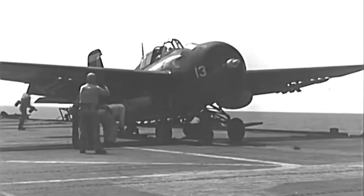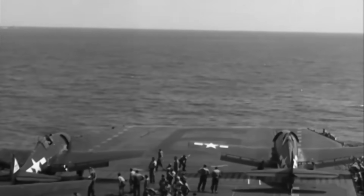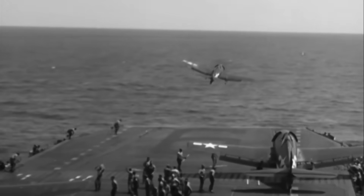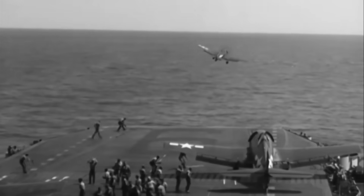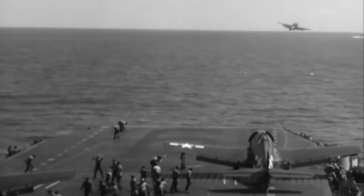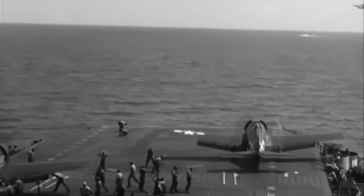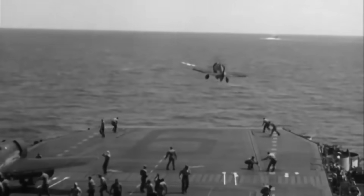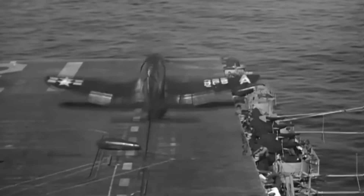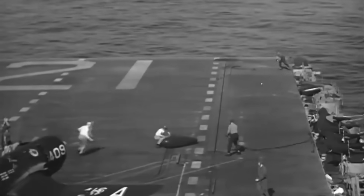As World War II progressed, aircraft became heavier and more powerful. New designs like the Grumman F-6F Hellcat and the Vought F-4U Corsair required stronger bridles to handle the increased launch forces. During this period, the steel used in bridles was improved. The introduction of higher tensile strength steel allowed for thinner cables that could still withstand greater loads, improving the efficiency of the launch system.